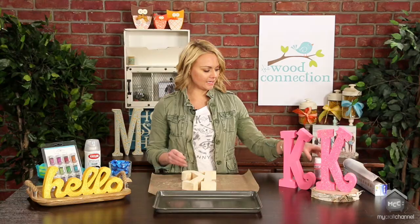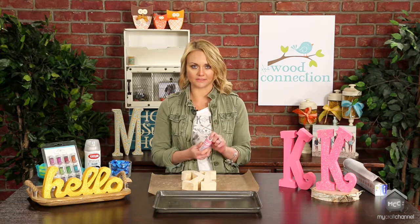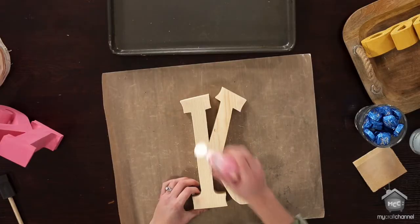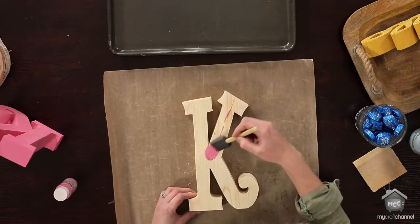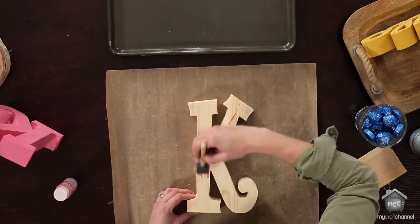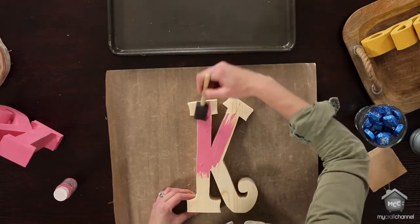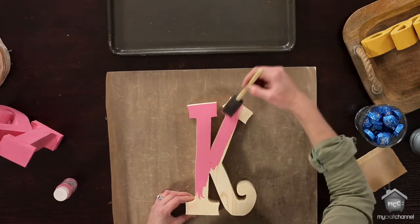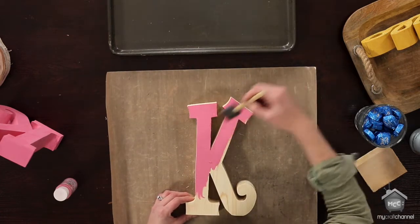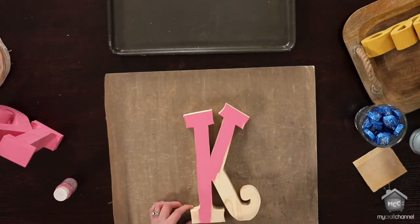Once you've done that, you're going to take some acrylic paint. This is a Delta Ceramcoat color that I really love — it's called Pop Pink. You're going to pour some right onto your wood and use a foam brush to paint your letter. When you're painting, you always want to paint with the grain of the wood. Go ahead and give it a nice coat or two. If you have smaller areas, you can use a detail brush from any craft store to get into those tight areas.